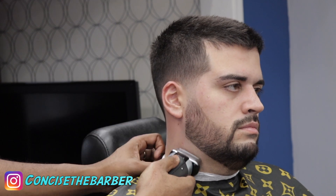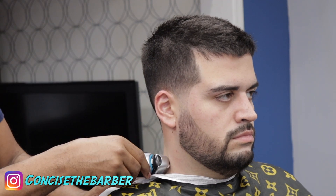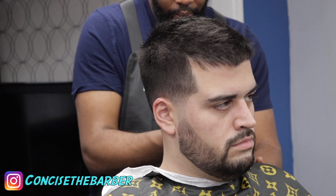Now I'm just using the shaver to clean up the outline and all the loose hairs. It gives it that extra clean look.